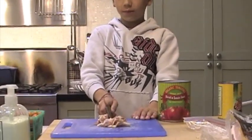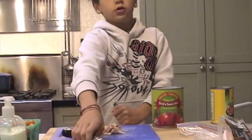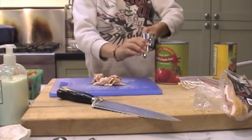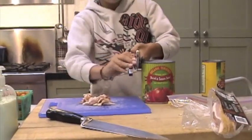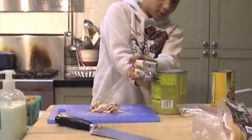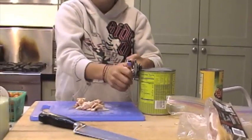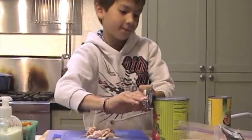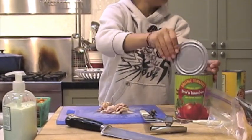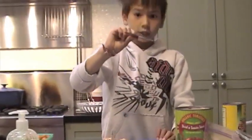Now we have our bacon all chopped up and we're going to get our can opener — we forgot to introduce that. It's an old-fashioned can opener. We open the tomatoes and it makes a funny noise. Once it's open, be careful because the lid is really sharp — you don't want to cut yourself. We're going to put the lid in the garbage.